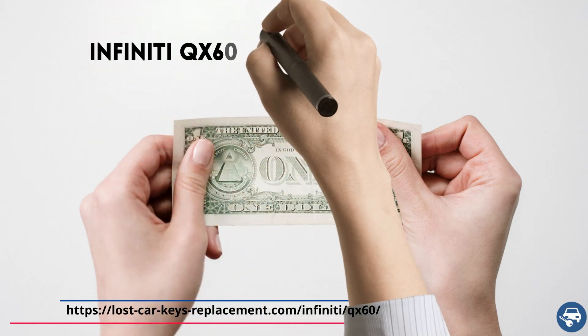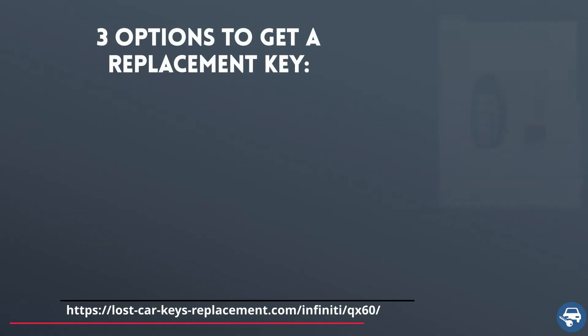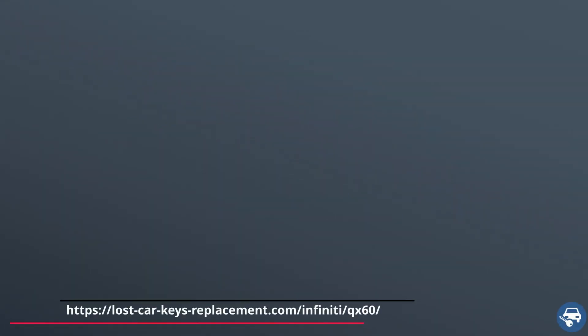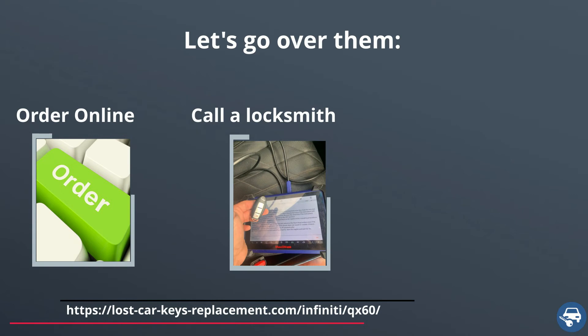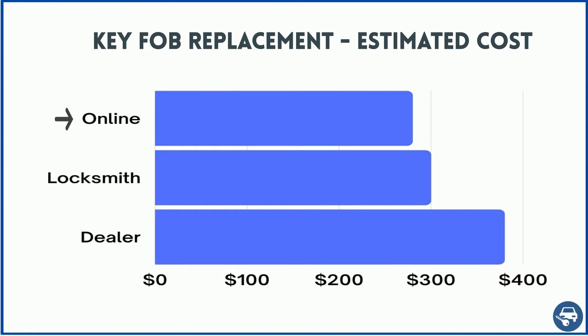Now let's go over Infiniti QX60 key replacement cost. You have three options: first, get a key online and then have a locksmith or dealer cut and program it for you; second, call an automotive locksmith to come and make the key on-site; third, tow the car to the dealer. Online you can get the key for about $80, and including cutting and coding the total should be about $320. A locksmith should charge about $350 for on-site service, and the dealer about $400.